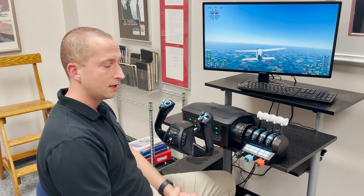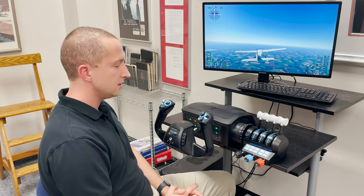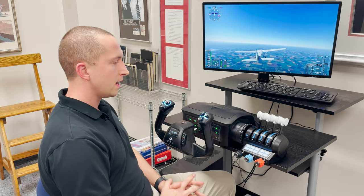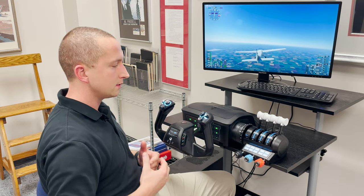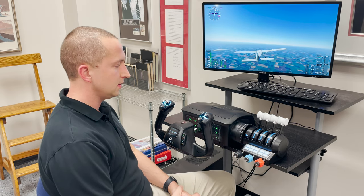Hello and welcome to another edition of Sporty's Flight Simulator Department's Product PIREPs. Today we are going to talk about the Turtle Beach Velocity One Flight Yoke. This is a piece that has immense interest. It is now available and I really like it because it packs a lot of punch in a very small area. So let's jump into some of the details.